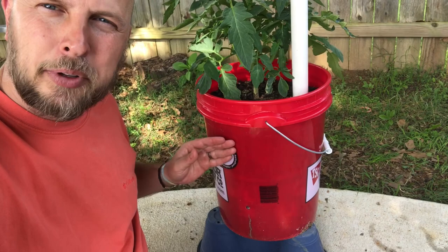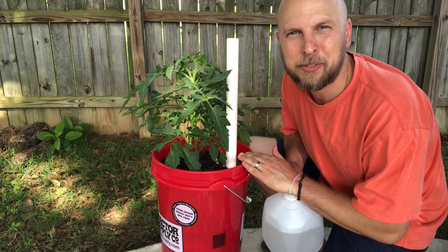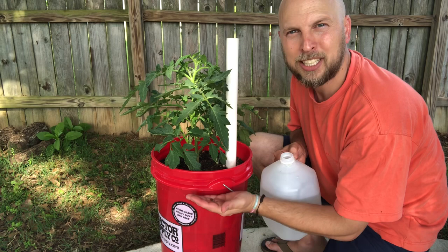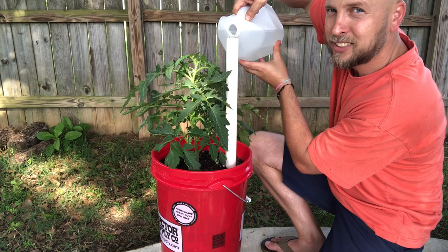The greatest thing about this method is that anytime you need to fertilize, you just mix your fertilizer into the water, dump it right into this PVC pipe, and it fills up underneath the soil and gets slowly released into the plant. It's a pretty neat way to grow tomato plants. And if you don't already know, tomato plants do not like to get water on their leaves — this method makes sure they don't.